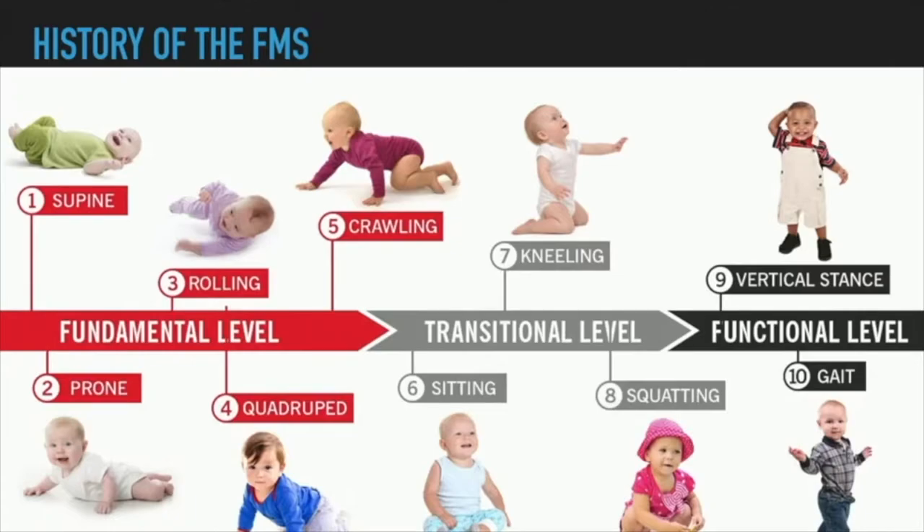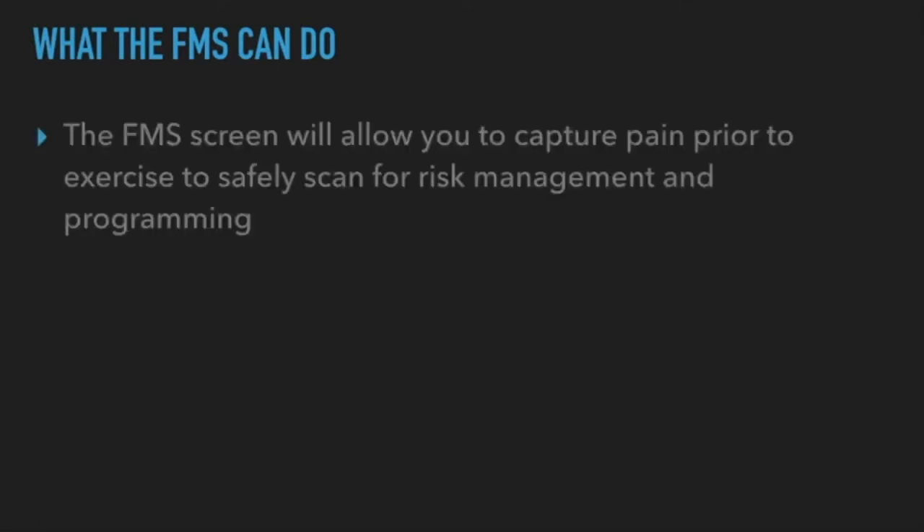Then we go into a sitting position, developing movements similar to squatting. From there, kneeling positions, then a half-kneel, then standing, walking, and running. This was the brainchild of what the functional movement screen became — based on the developmental stages we all go through as humans.